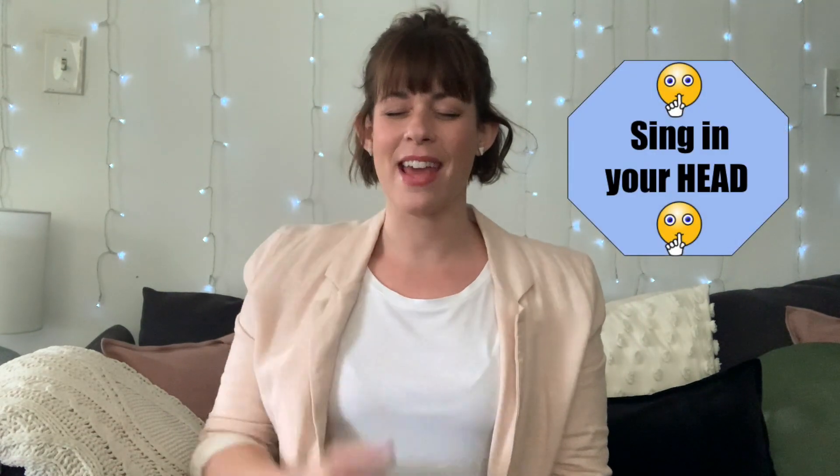This time can you use your head voice? We're gonna speak the poem in our head — just think the poem. Zip the lips, lock it, put it in your pocket. Here we go. Think it in your head.